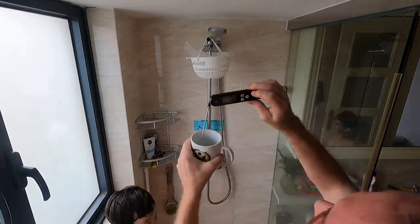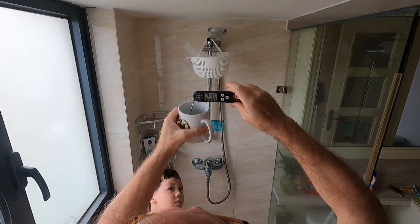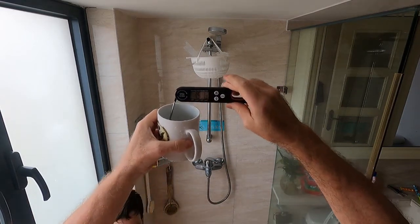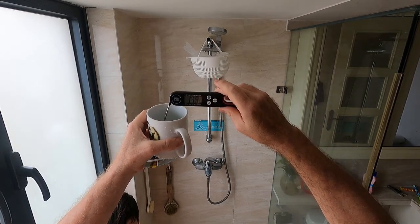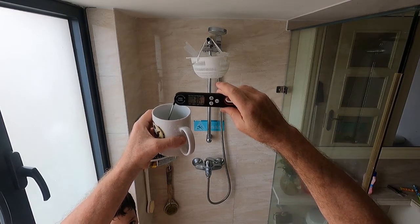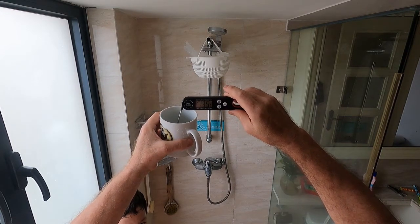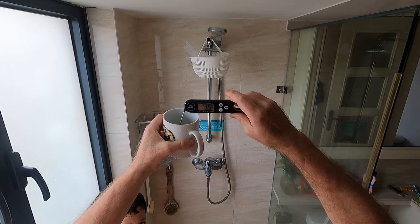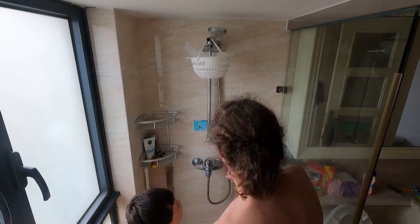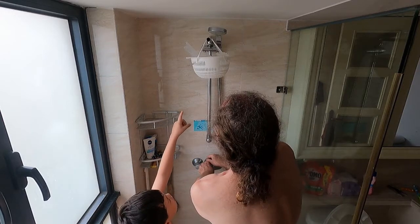I put the thermometer in. 19.9... 17.5... 16.1... 15.1... 14.5... 14.2... 13.9... 13.7... 13.6. I think it's stuck on 13.5 — no, it's okay, because we got big pieces of ice.